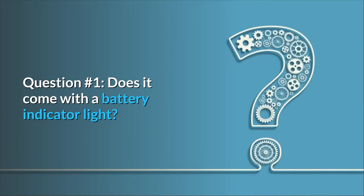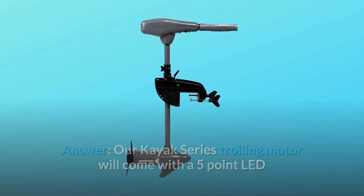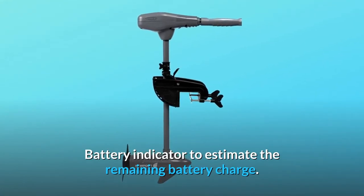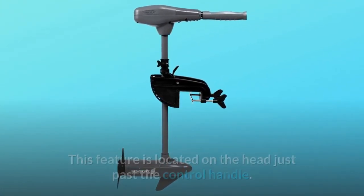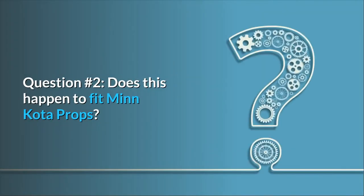Some common questions. Question number one: does it come with a battery indicator light? Answer: our kayak series trolling motor comes with a five-point LED battery indicator to estimate the remaining battery charge. This feature is located on the head, just past the control handle.